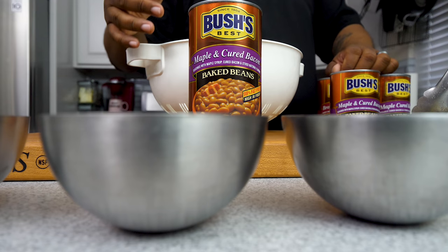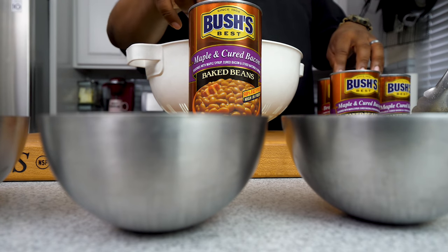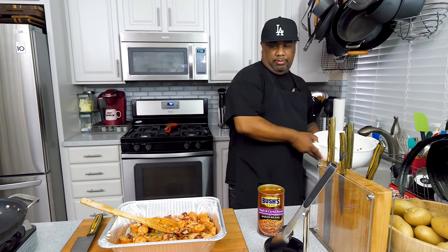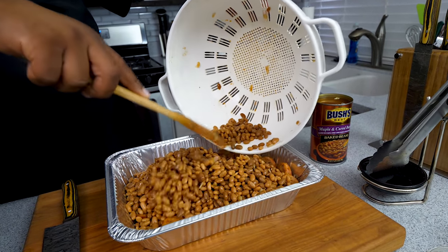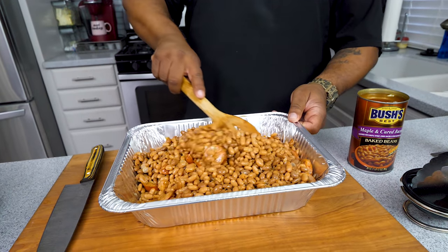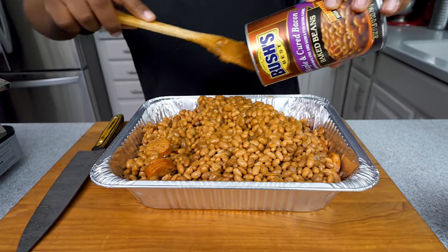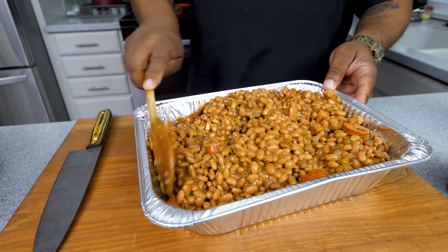Now I want to address the beans. I'll leave the full instructions and ingredients in the description box below. I'm using four cans total — I'm draining three of them using my colander, but I always make sure to leave one can undrained. Go ahead and add the drained beans in, then add that one undrained can. I promise you this is gonna be super delicious — I'm giving up the game right now. Give it a little mix, let it all tumble together.